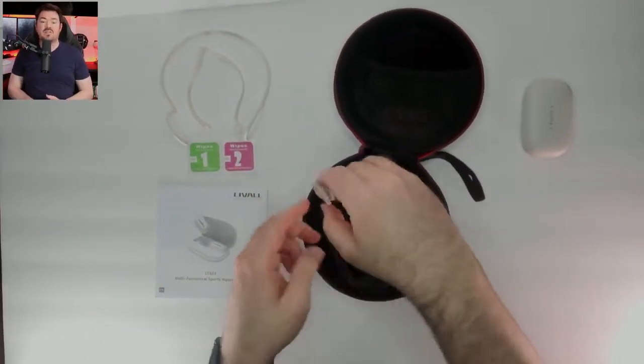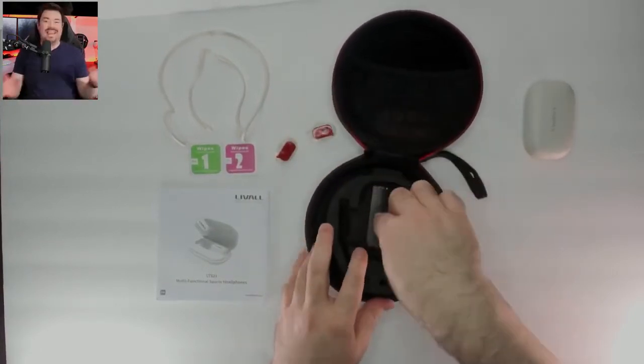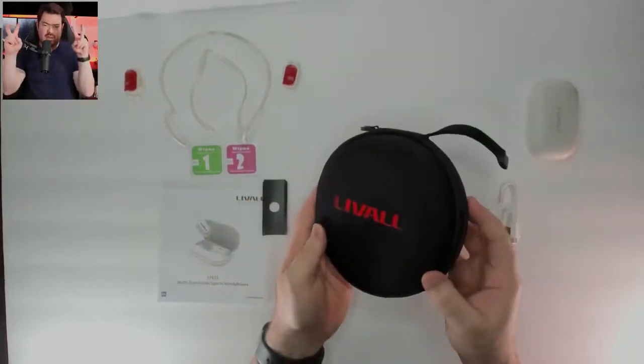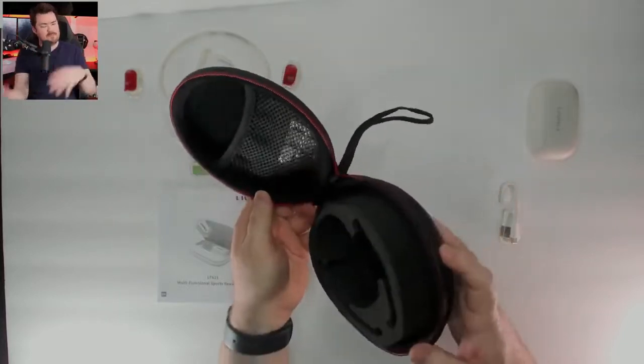I was also given the Liveall BR80 remote controller, which costs $30. I'm done with the ad segment — and I use that in quotes because they're not actually paying me, but it did sound like an ad. Anyways, moving on to the actual review.